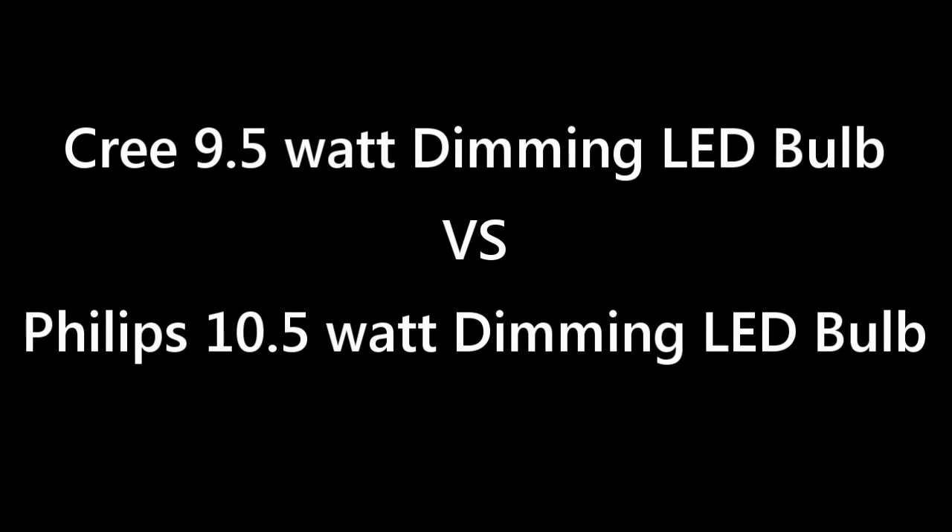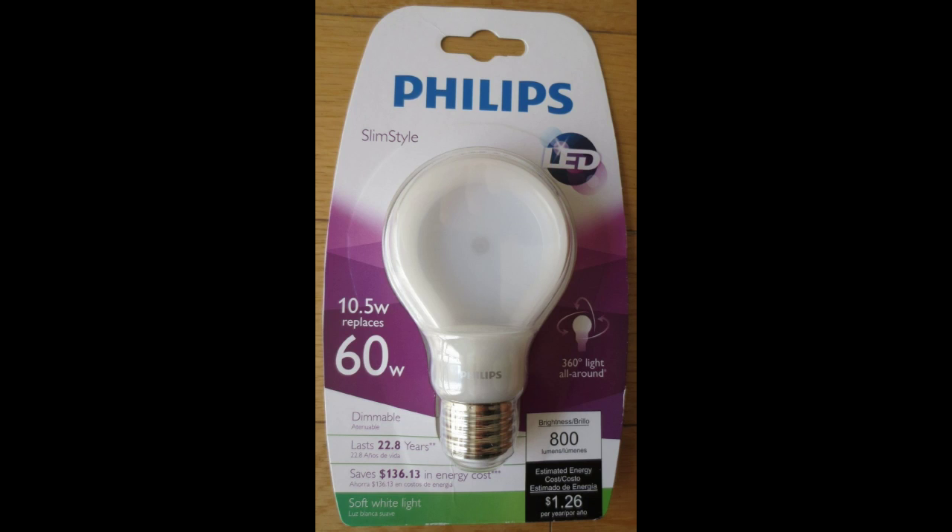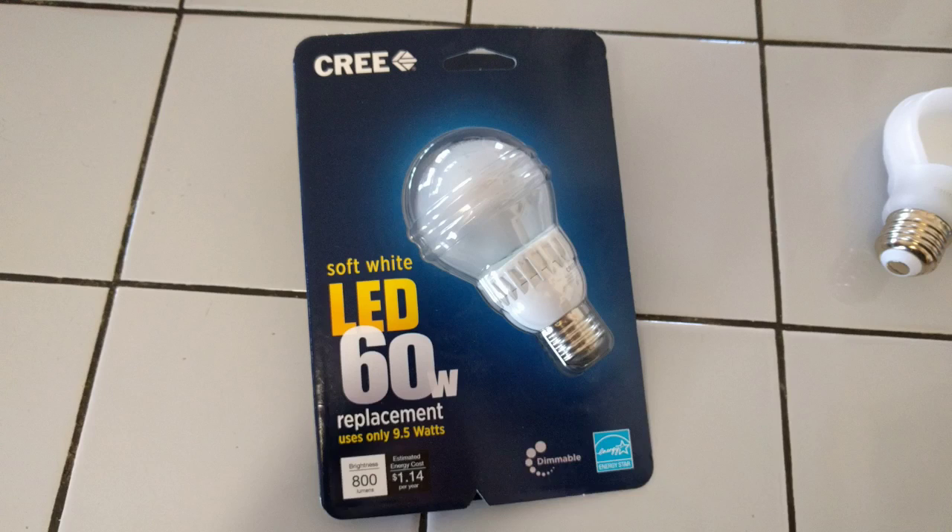The Cree 9.5-watt dimming LED bulb versus the Philips 10.5-watt dimming LED bulb. In this corner we have the Philips 10.5-watt LED A19 bulb, equivalent to a 60-watt bulb, versus the other corner, the Cree 9.5-watt LED A19 bulb, which is also equivalent to a 60-watt bulb.